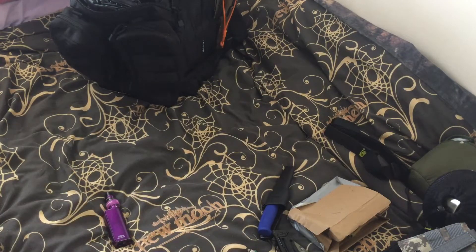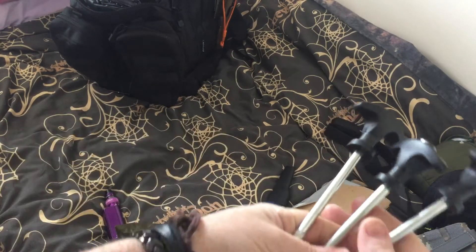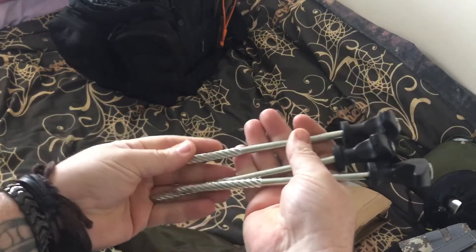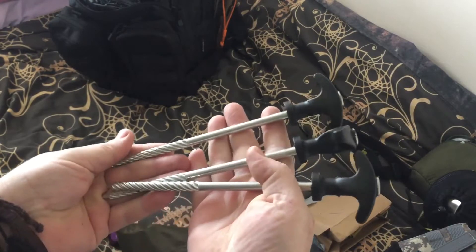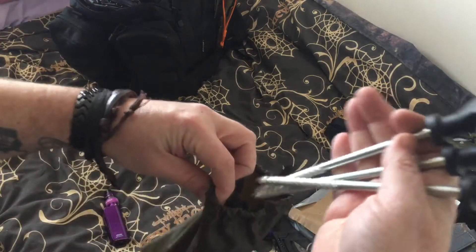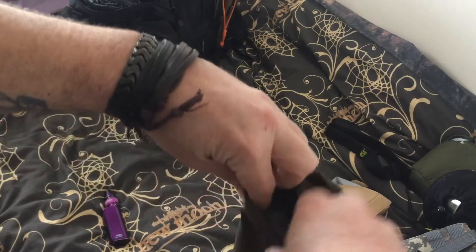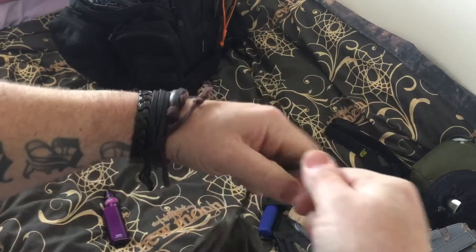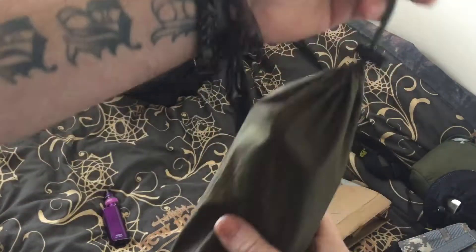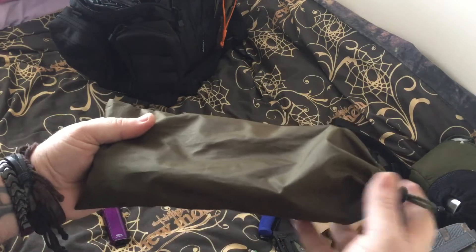My goal is to get a DD tarp and everything, so I've had a few packs of heavy duty pegs to go in the tarps and tents, just in case you need to sort something out on rough terrain — you can always slap them in.